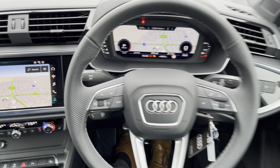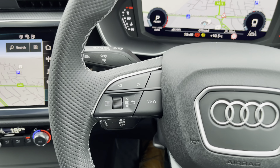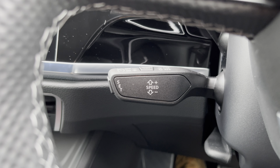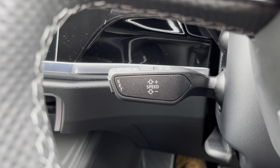Upon entering the Q3, you're greeted by this three-spoke leather-wrapped multi-function steering wheel which has all the important buttons right at your fingertips. Over on the left you've got controls for Audi's virtual cockpit — your digital dash screen, which is absolutely brilliant. Below that you'll find your cruise control and speed limiter, perfect for those longer drives. And over on the right you've got your media controls, telephone control, as well as your voice control.